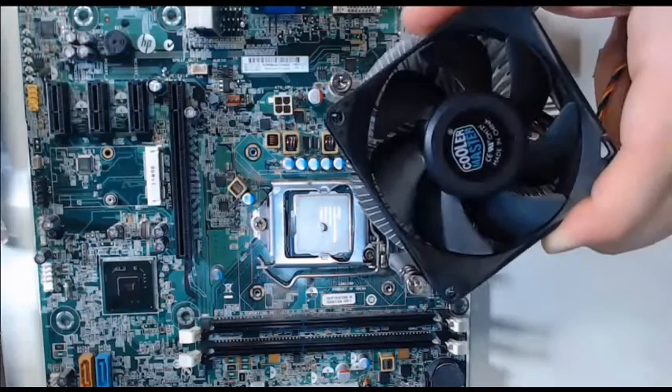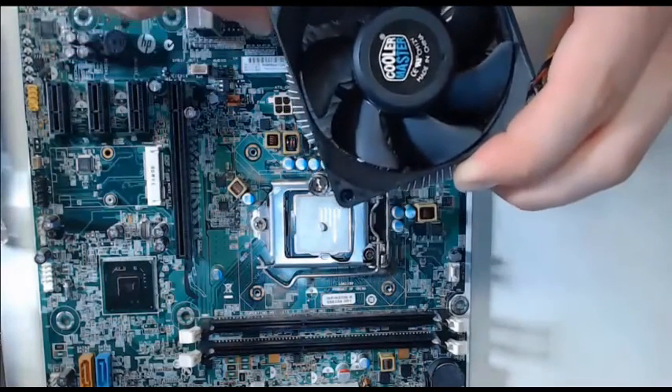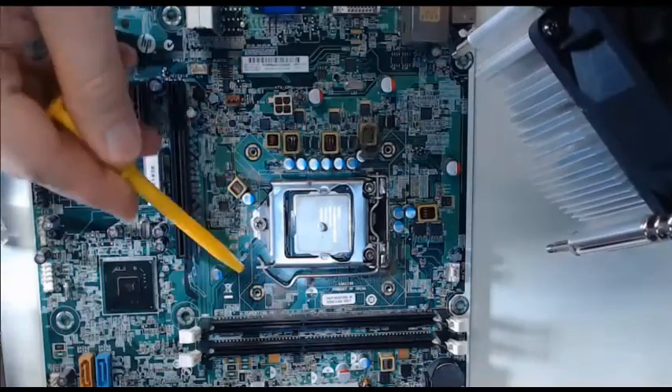As we attempt to place the heat sink on the motherboard, it may take one to two attempts to position it correctly over the screws that are going to surround our CPU.